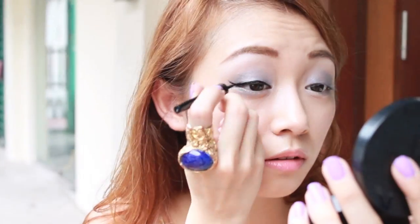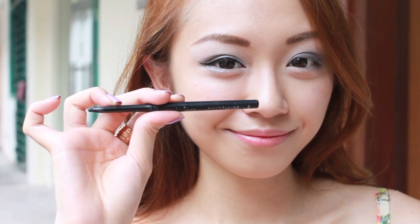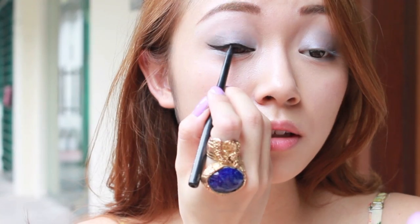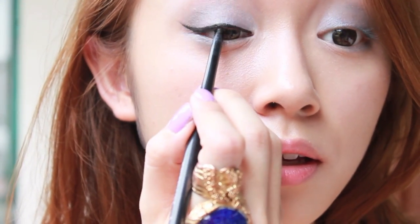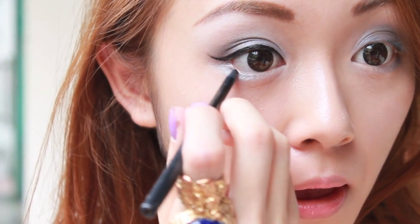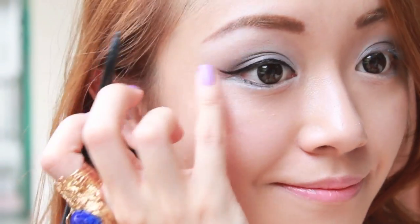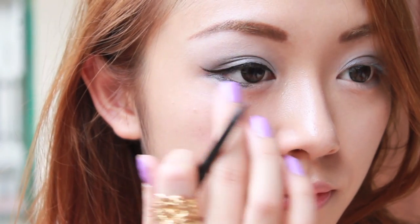Look at my eyes now! This step is optional as well — I'm using Maybelline Master Liner in black to tightline my eyes, to fill up the gaps which my liquid liner cannot reach. Then line your lower lash line, making sure the line is not drawn too intense so it doesn't overwhelm your look. Make a small wing at the outer corner to extend the shape of your eye.